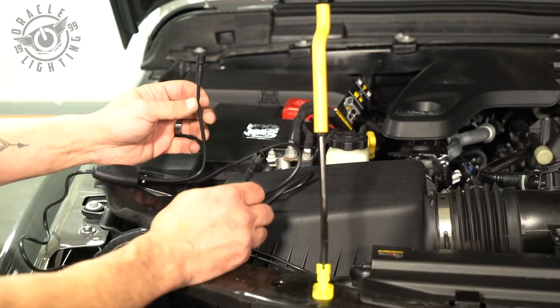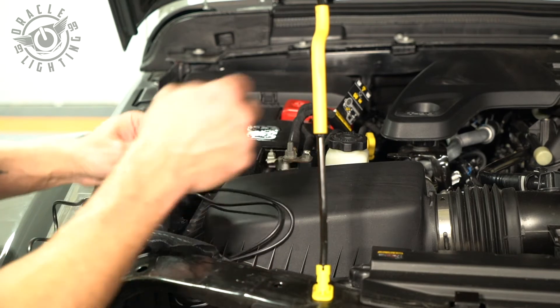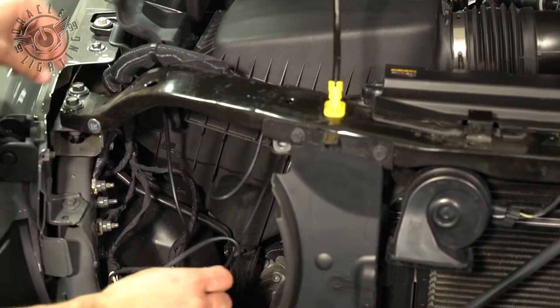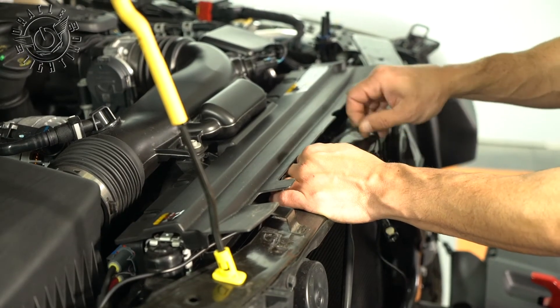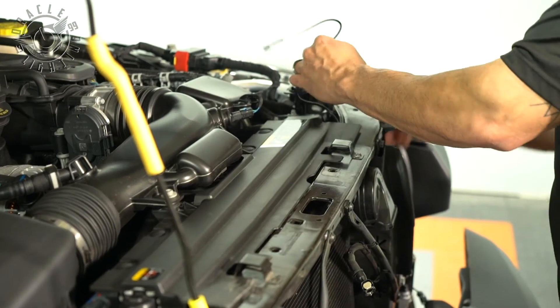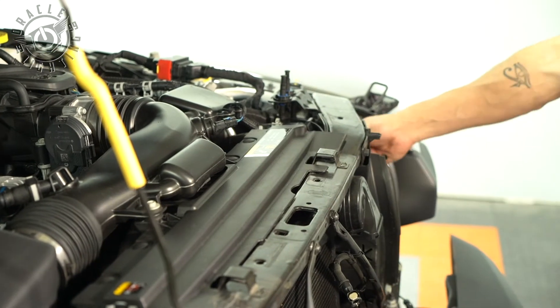Now we've got our two DRL cables. The shorter one is going to go here to the passenger side, and the longer one we're going to run across to the driver's side. If you lift up the radiator panel cover right here, there's a wire that goes for the horn — we're just going to run this with that horn cable right across under here, and then drop it down behind the headlight so that we can plug in the daytime running light.